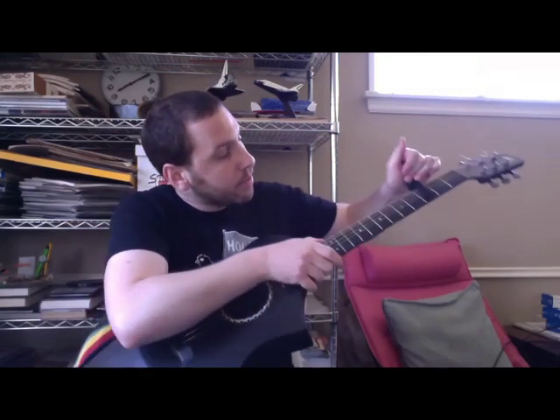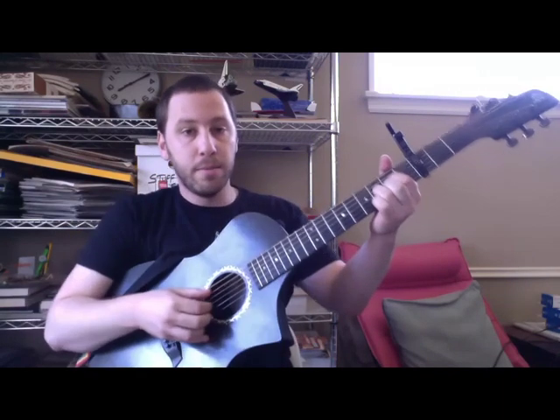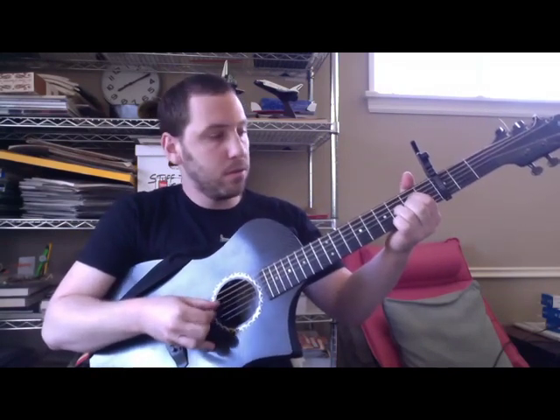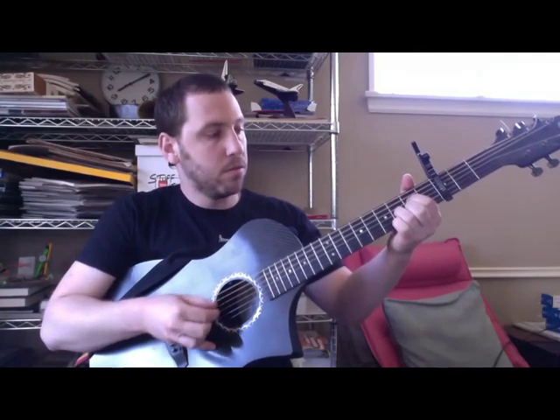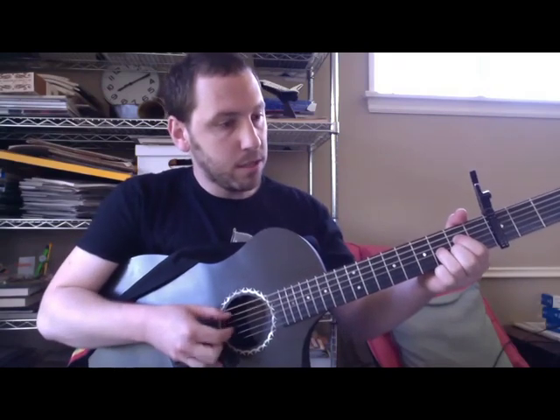And the capo's on the third fret. First I'll go through the chord shapes, but I'll do a run-through kind of so you can see what it's going to sound like more or less.